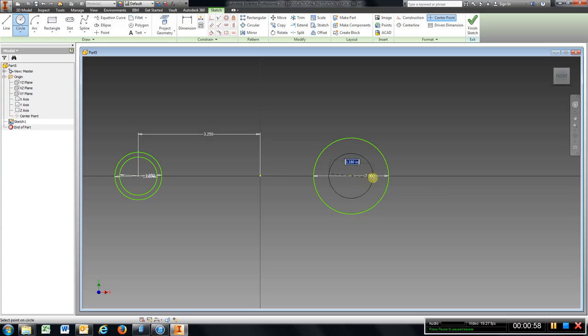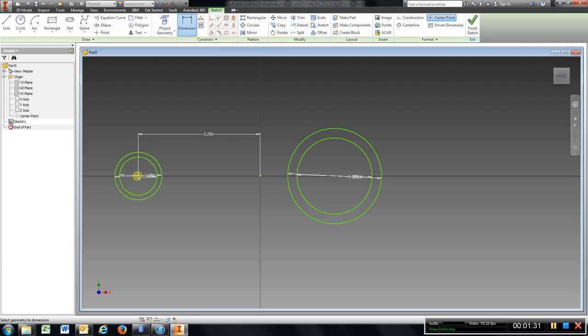And a radius of 1.25. Circle — got a radius of 1 so that will be 2. I have a radius of 1.25 so that will be 2.5, and I'm going to dimension from center to center: 6.5, enter.